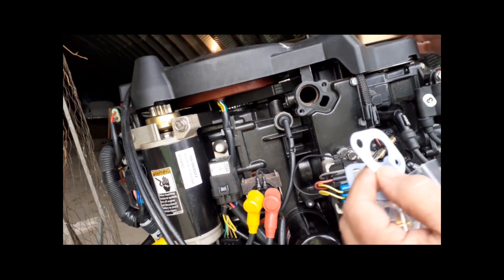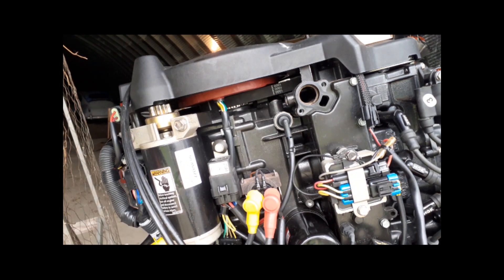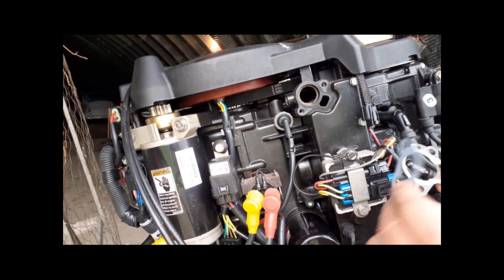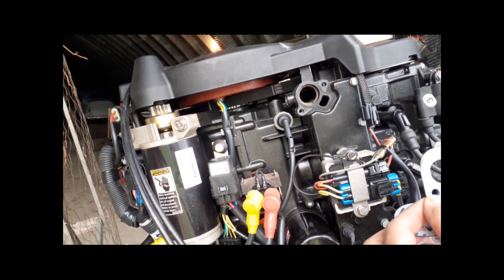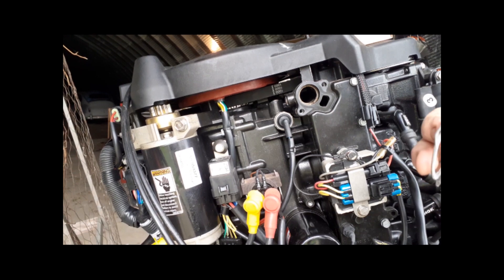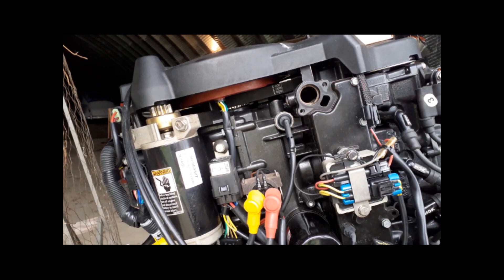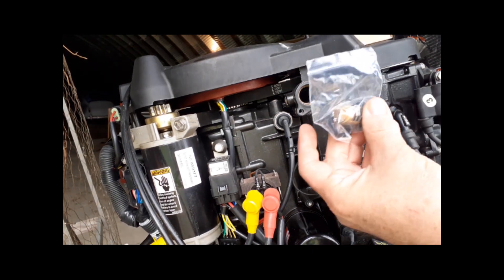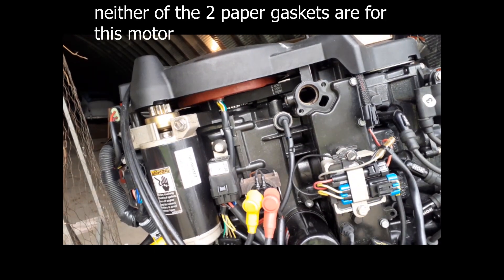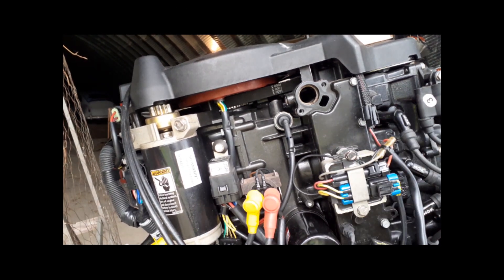The new thermostat came in a nice little box with two different gaskets. This is the old one — there's just no way that either of these new ones is it. So I'm going to have to reuse this old gasket. It's not in super bad condition and the surface is nice and smooth. I got the correct thermostat, it's just that the new gaskets are useless.